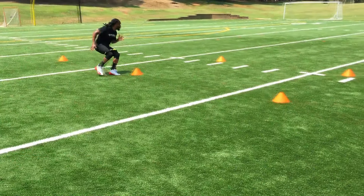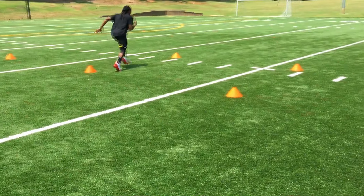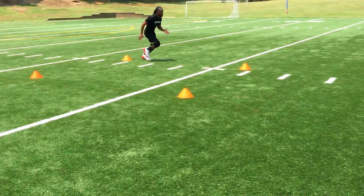When decelerating, lowering your center of gravity is essential. As you approach a cone and stutter step, drop your hips, knees, and ankles.